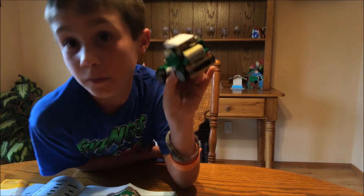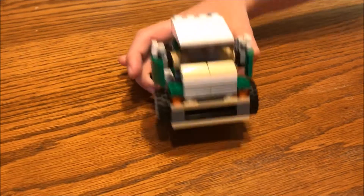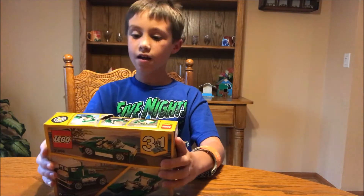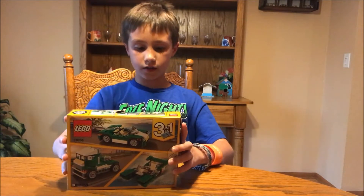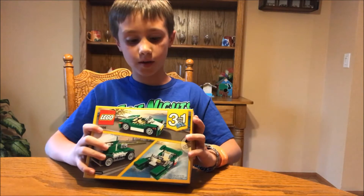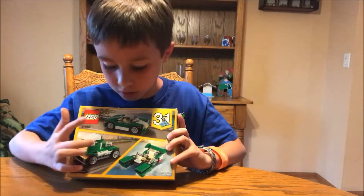This episode, we are making a Lego truck. Vroom, vroom! I'm building this Lego set that has three cars in it — well, actually two cars and one boat. And I'm gonna build one. I think I'm gonna do the truck.